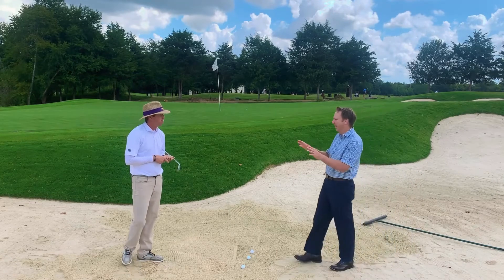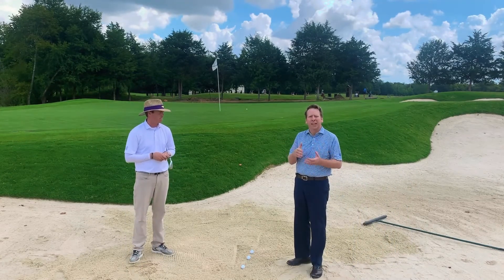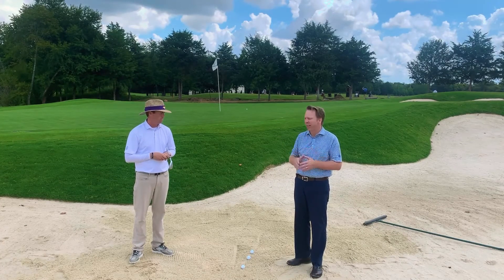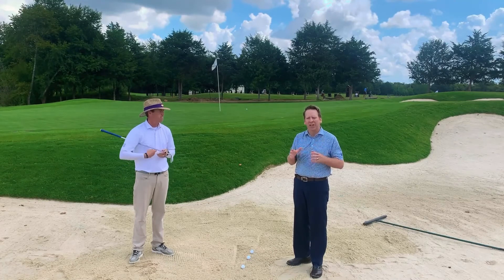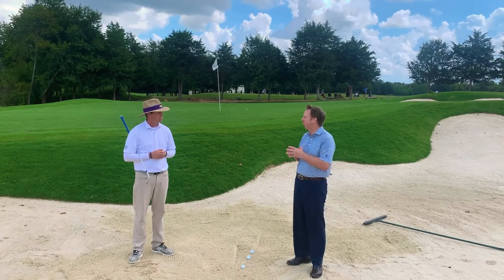That is fantastic, Ben — I love that idea. That's something I wouldn't have thought about, but it's definitely something you should consider. Adding bounce allows that club to get through the sand a lot easier. That's a brilliant way to do it and still not have crazy amounts of height to your bunker shot. Take advantage of that as you get into these new bunkers, and just know that over time they will settle and get more to our standard bunkers. A great tip, Ben — thank you so much.